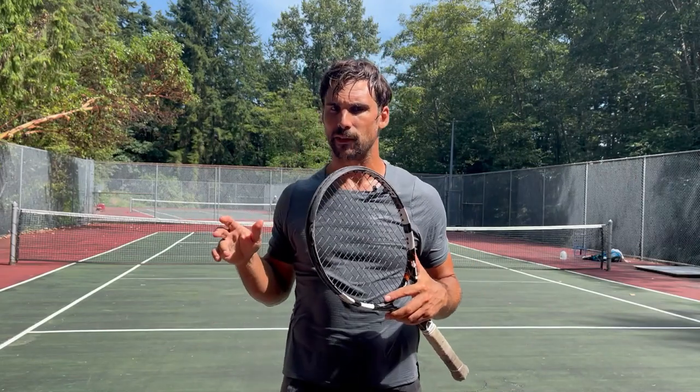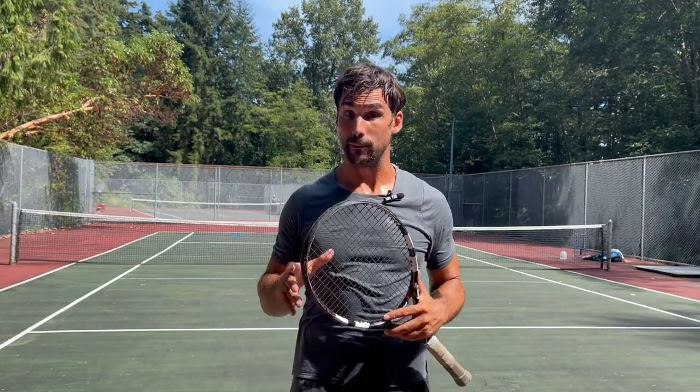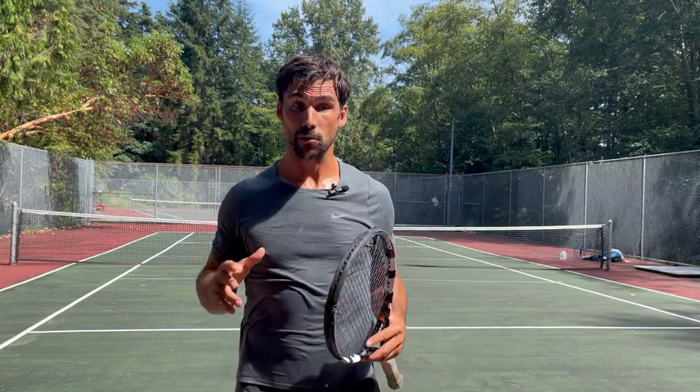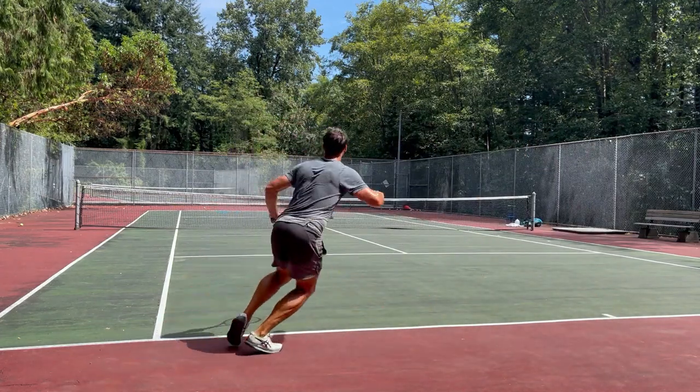Hey, Richard Bryce here, Tennis Hacker. In this video I want to help you with your wide forehand and more specifically your wide forehand footwork. I'm going to show you my training session because this is something I'm working on with my left hand. I'm naturally a right-handed player but I'm relearning to play left-handed and my goal is to become a 5.0 player.